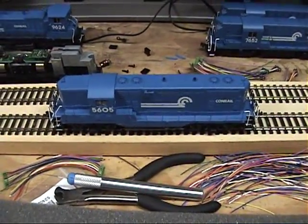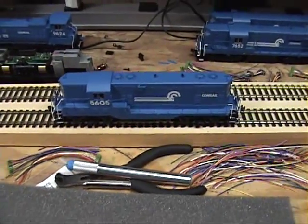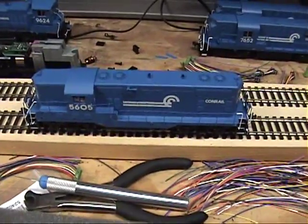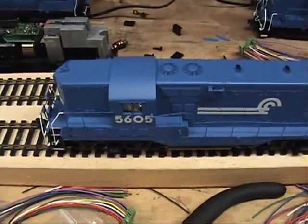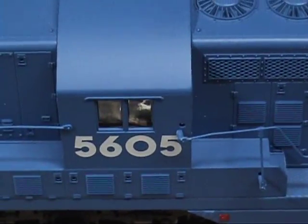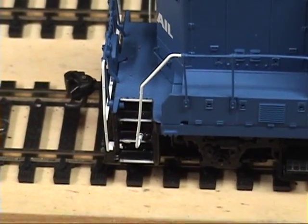Now I'm on to the Atlas GP-7. A couple of things to note about this unit: to get the shell off, it's real easy, but you have to disconnect handrails. I'm going to show you where — right there, and right there, and also down here.